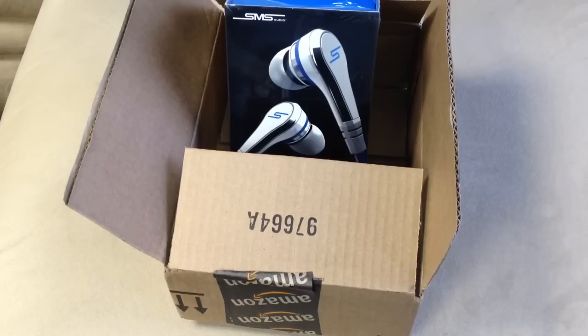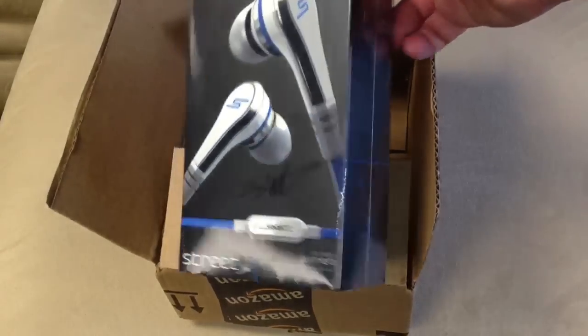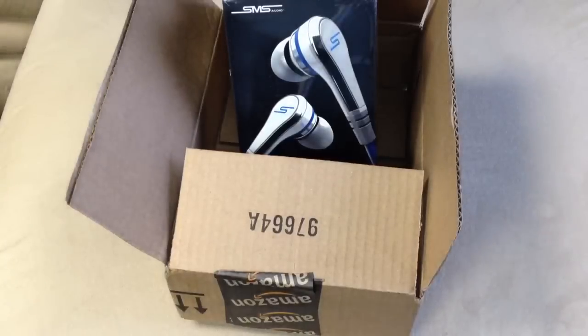I just want to show you guys what I got. I don't know if I'll do any other videos on these, but I just wanted to do a quick unboxing video. Thanks for all the subs and keep waiting guys — I've got some more stuff coming out. Thanks so much.